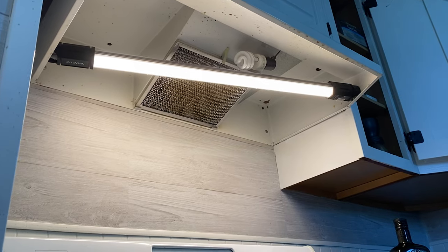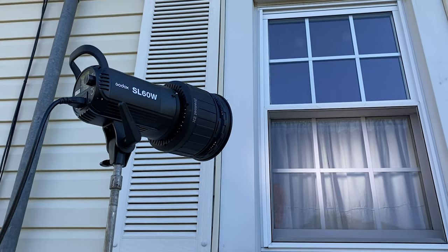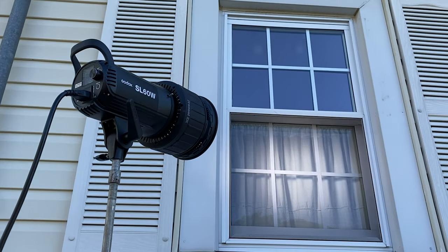For this first scene I ended up using two lights: the one in the kitchen was the Nanlite Pavotube 15C, and then outside I had the Godox SL60W.